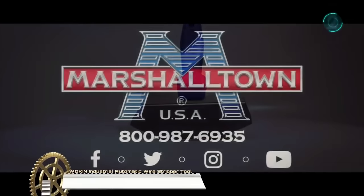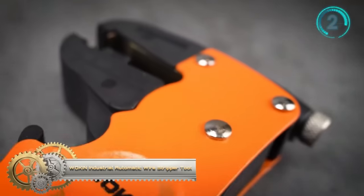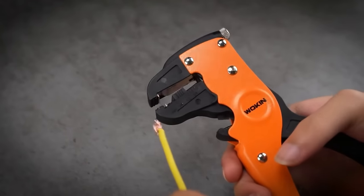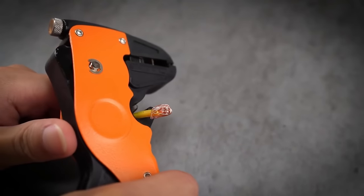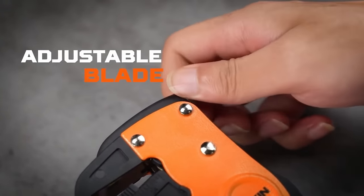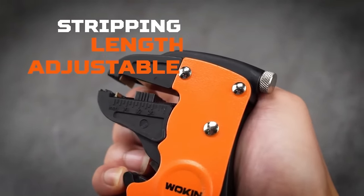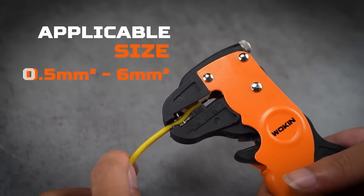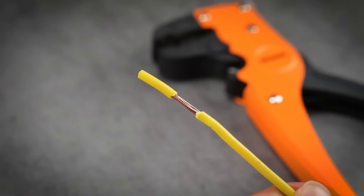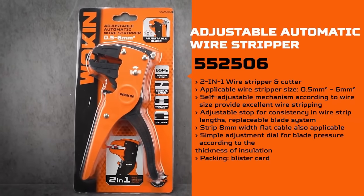The Woken Adjustable Automatic Wire Stripper is a versatile two-in-one tool that combines wire stripping and cutting capabilities. With a wide applicable wire size range from 0.5 mm² to 6 mm², it accommodates various wire sizes commonly used in electrical work. The self-adjustable mechanism ensures precise wire stripping, and the adjustable stop allows for consistent strip lengths. The tool features a replaceable blade system for durability and can strip 8 mm width flat cables. Its simple adjustment dial enables easy customization of blade pressure according to insulation thickness.